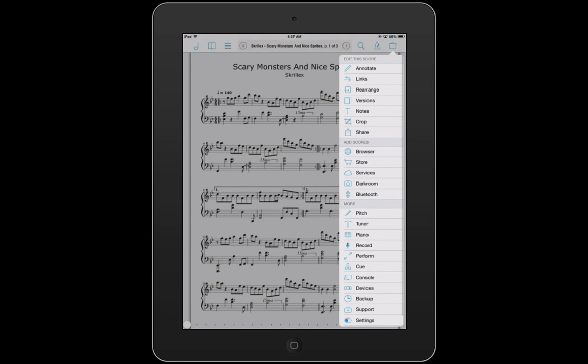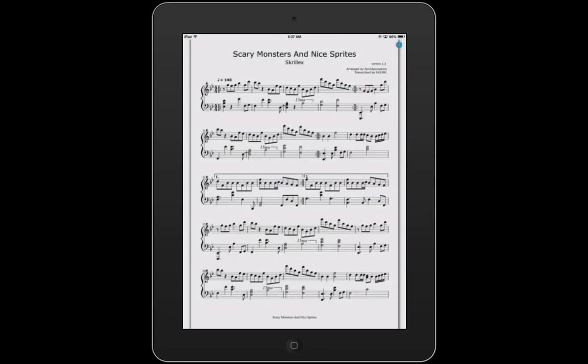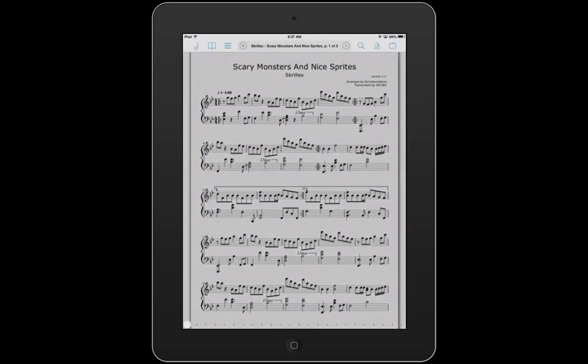Let me show you that again. You click the Perform tab, and on the top right there's a little blue dot — it's actually an inverted X — so that's how you get out of Perform mode.